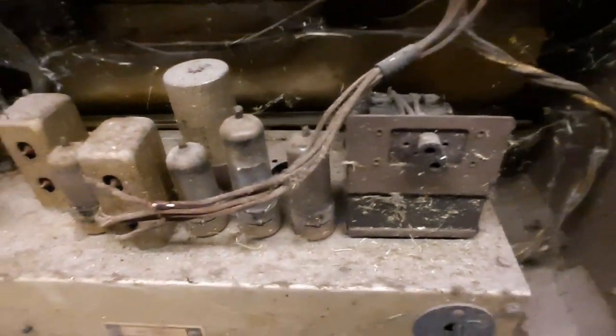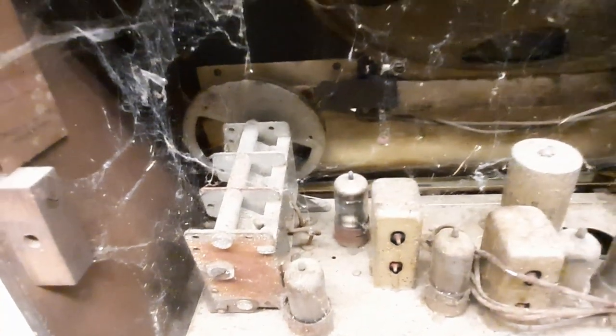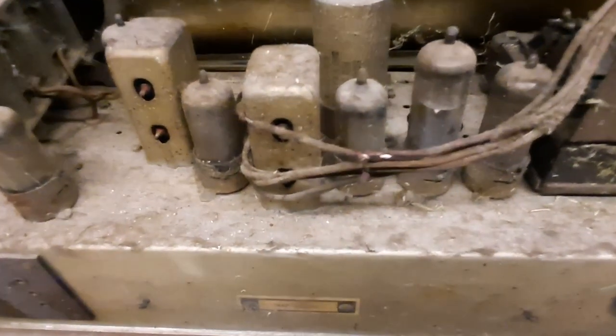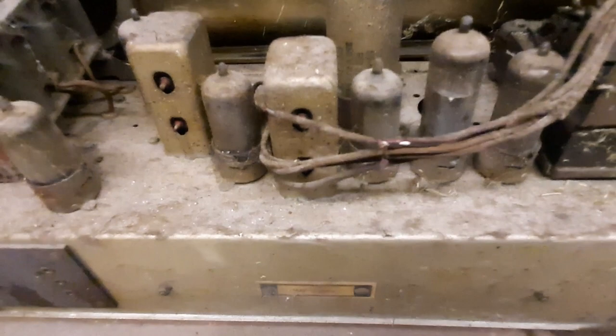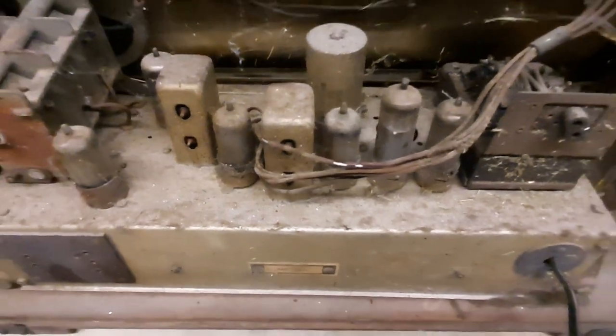Wow, is this dusty! This has been a haven for spiders over the years — there are loads of cobwebs and a carpet of dust sitting on top of the chassis. The first thing to do is clean this up with a vacuum cleaner and take the chassis out for a closer look. Some of the wiring at the back has degraded — the insulation has crumbled off, exposing bare wires — so some wiring will need to be replaced as well.